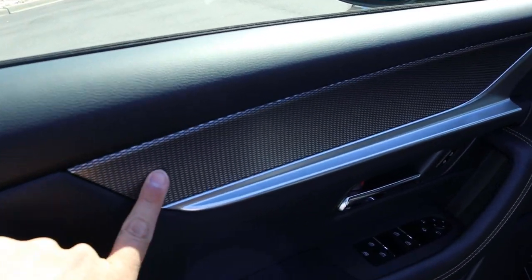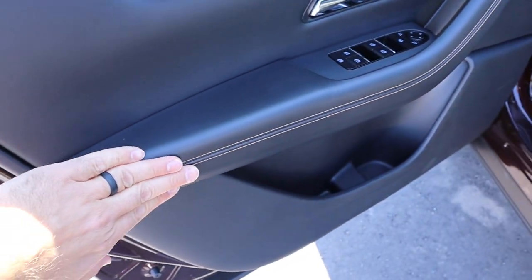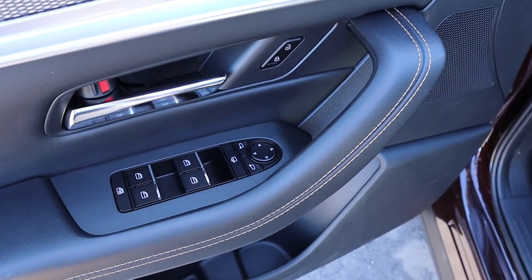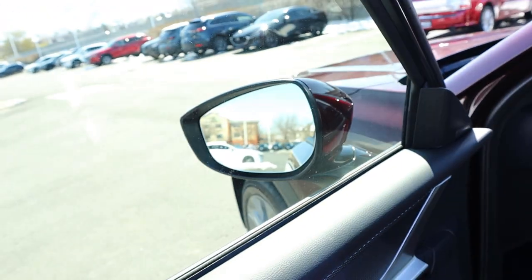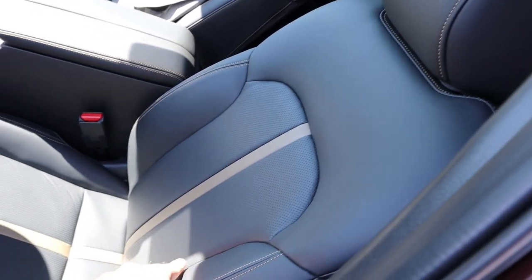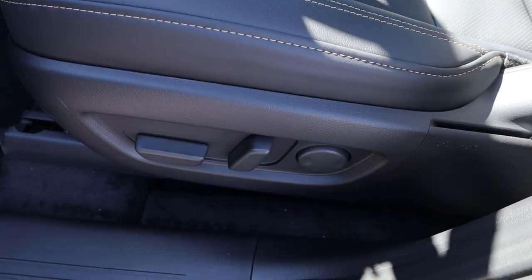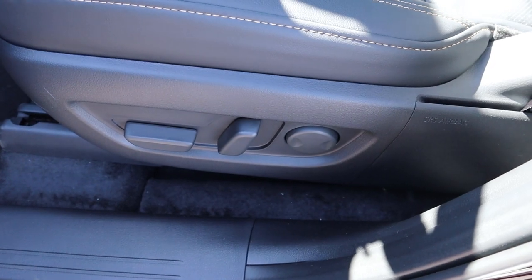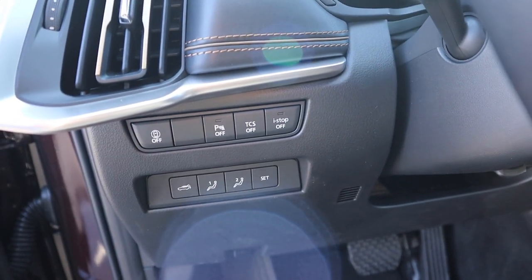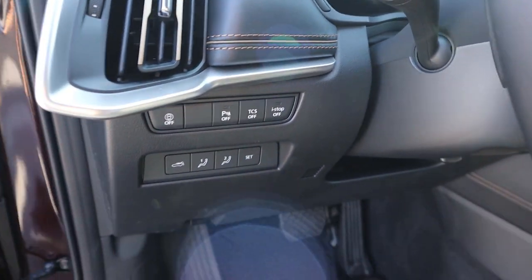Taking a look at the front door panel, you can see trim at the top, silver trim down below, and padding with stitching. All window controls are right here, along with mirror adjustments — the mirrors do power fold in and have blind spot monitoring. The front seat is perforated down the center with an insert and stitching on the sides. We have power adjustments on the side, memory seat functions, hatch controls, safety tech, parking sensors, and traction control.